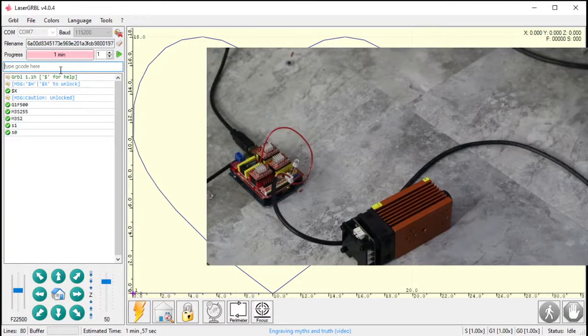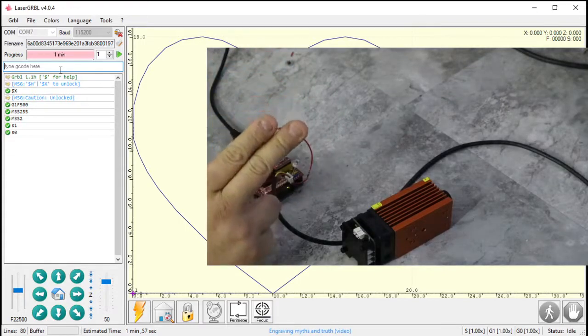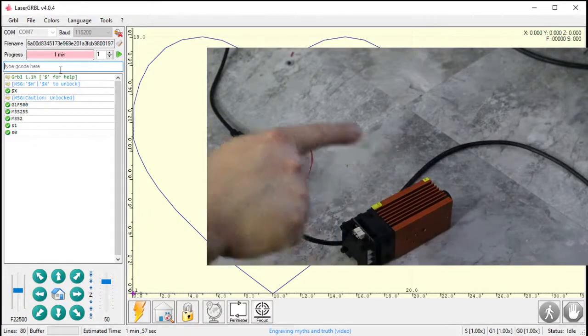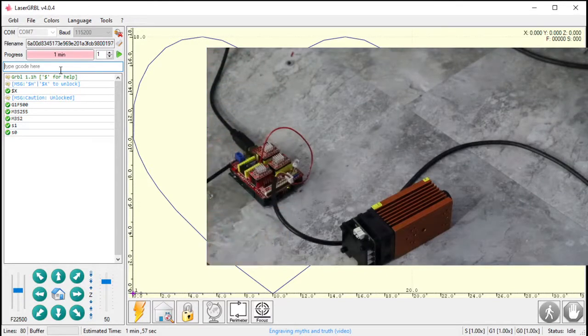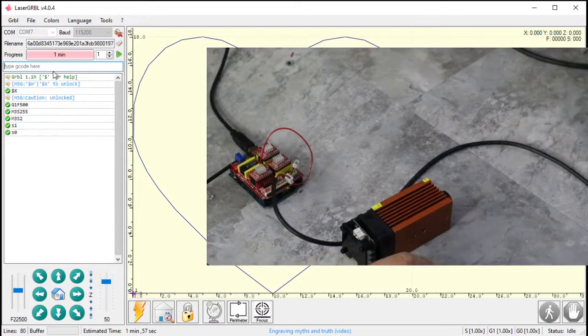GRBL can do a few things with a laser. When you pause, it can turn the laser off. With a spindle, you don't necessarily want to stop it mid-cut — if you pause and restart before the spindle is up to speed, you won't remove material correctly. But with a laser, if it stays on while stopped, it just keeps burning through the material. So one safety feature in laser mode is it stops the laser when paused. It also enables dynamic laser power, which I cover in a separate LaserGRBL tutorial.